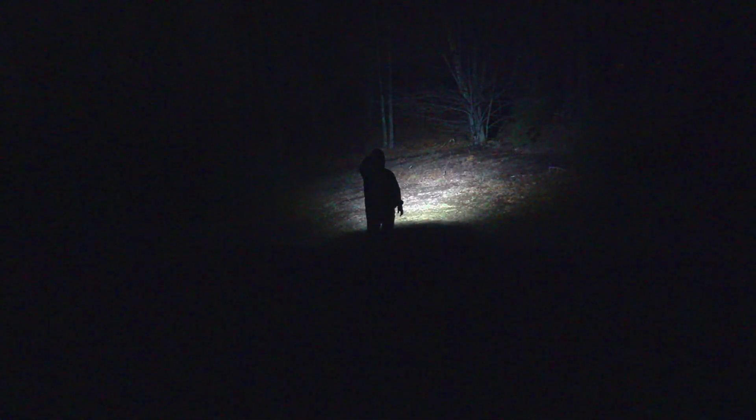Now I'm switching to the warm light mode, starting on the low 5 lumen mode, then stepping up to the 50 lumen mode, and then the 100 lumen mode. That's what the warm white looks like on camera as well.